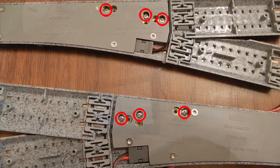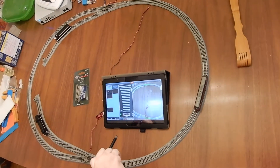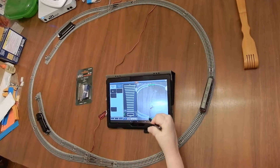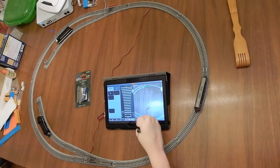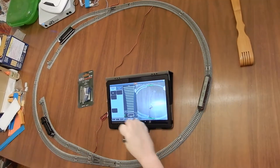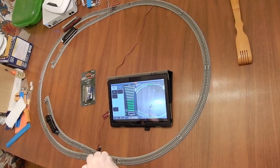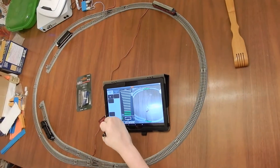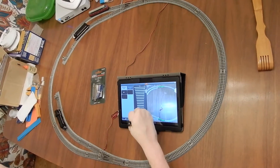We have the Z21 app loaded up and everything going. The Z21 app or controller will add four to the address, so switch number one actually becomes switch number five, and switch number two becomes switch number six. If we click it, the switch itself will actually throw. Same for the switch up there. We'll get our BR221 locomotive going around the track — everything's good to go. We'll bring it down to a crawl, then select the RS3 through switch five and get the RS3 going.